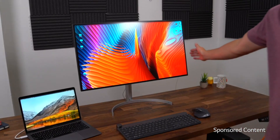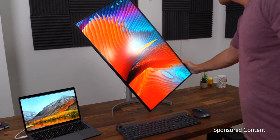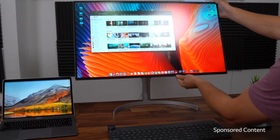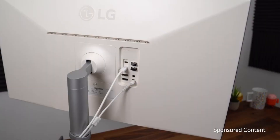Adjusting the monitor is very simple. You can even use one hand to turn it vertically if that is a specific workflow that you want. You can raise the monitor higher and lower, and also tilt it to your liking. It works really well.